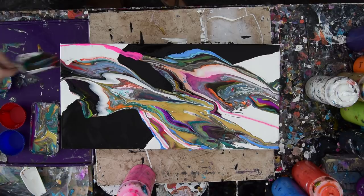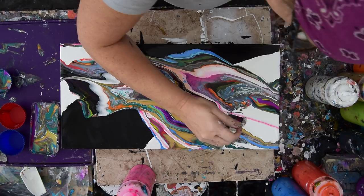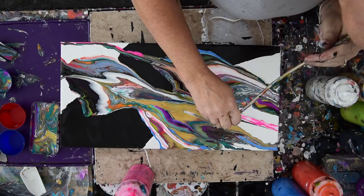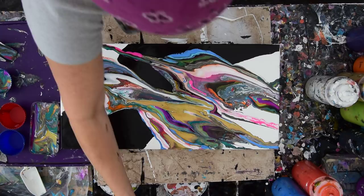I am going to dip this in and use a little integration — just the edge of my tool. The GAC 800 keeps the paint from cracking when it's thick. And I do like to use my thick paint. Look at those nice cells pop.